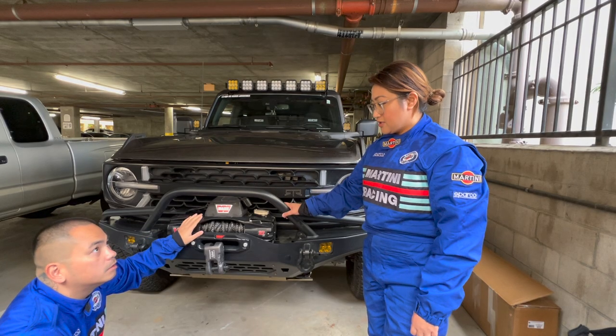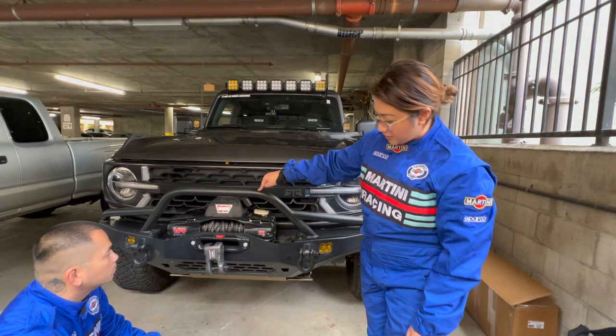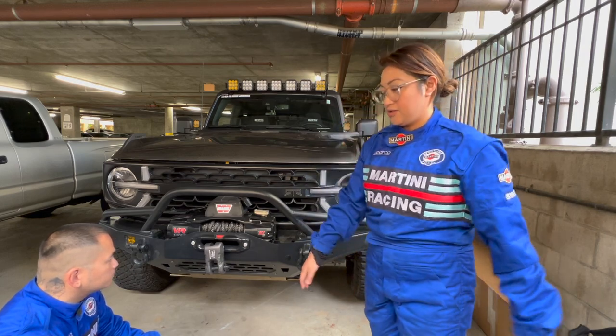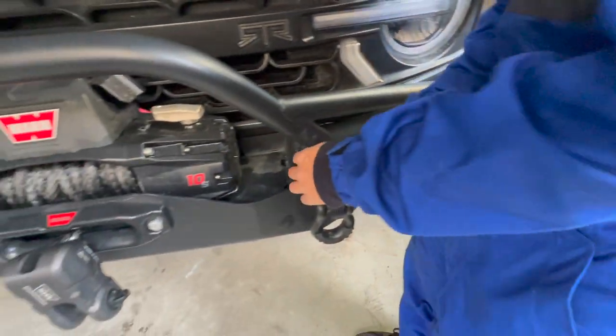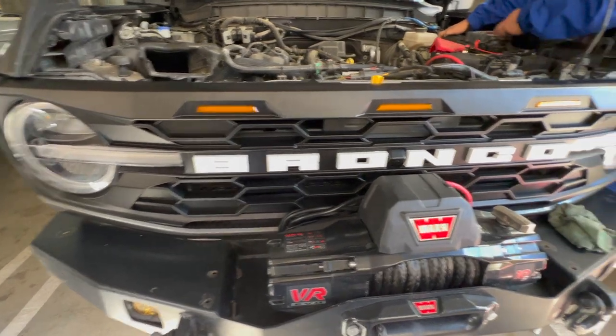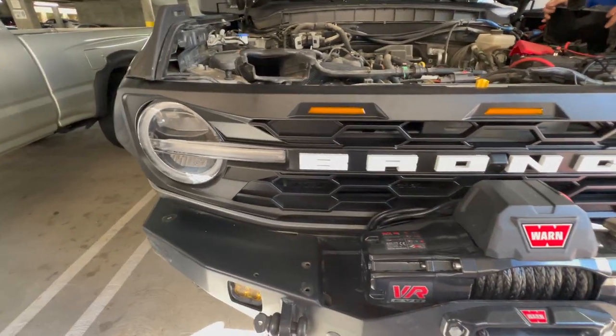We need to remove the pre-runner, open this to remove the wrench, and then remove the grill to replace it. We already finished installing the grill — I keep saying bumper, but we finished installing our new grill.